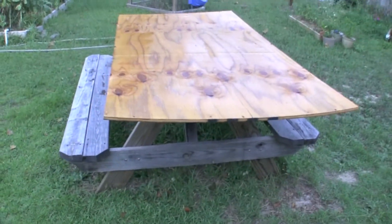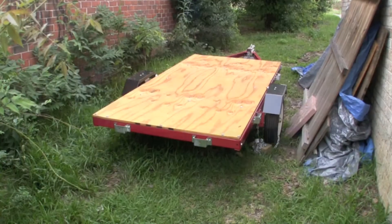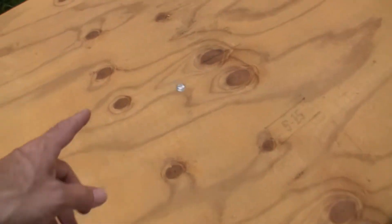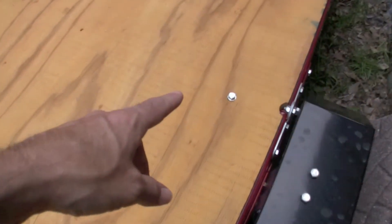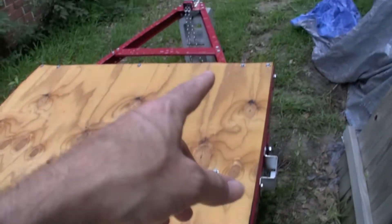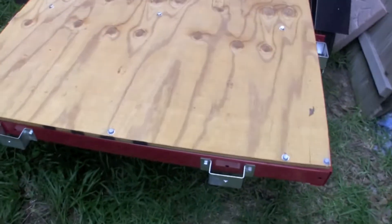I'm glad I did this now and not after I got everything put together. Got the bottom on basically — have the bolts in, got three put, five across the ends, three here. Got this one — I can't get the center ring because my arms aren't long enough. Got one over there — three, five. This is pretty much on there, it's not going anywhere.